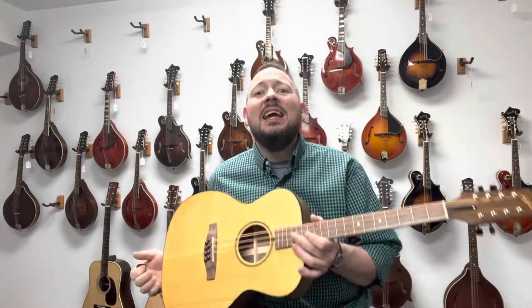Great uses for this would be definitely singer-songwriters, people just looking to fill out a recording. Maybe they've got the guitar and the mandolin already in their recordings — this would help fill that middle ground. Fantastic instruments, really affordable from the people at Northfield. So if you have any questions about Northfield instruments, give us a call here at the Mandolin Store, send us an email, or just make an appointment — stop in and play for yourself. We'll see you soon.